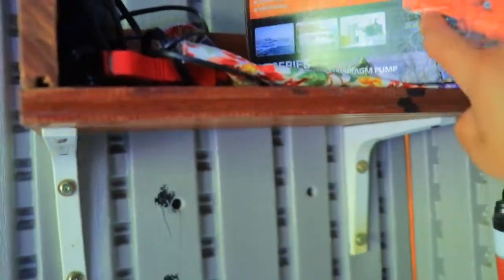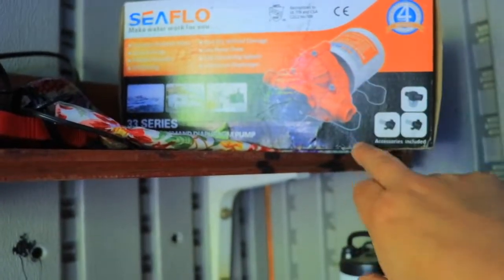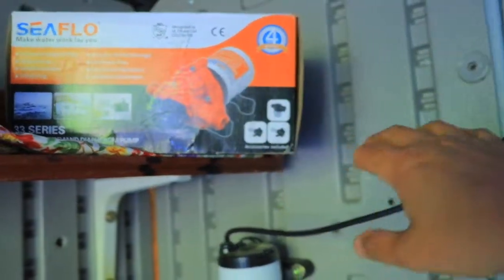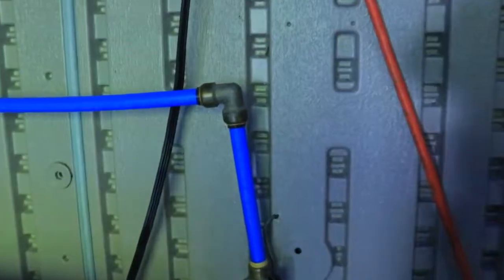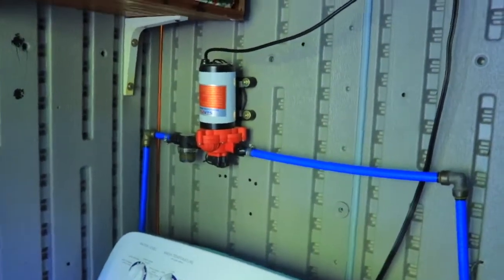This is the pump I was waiting for to connect to the system. It's a Shurflo 33 series — an automatic demand diaphragm pump. Not just any pump works for this system. That's the pump, and that's where we bring the water in. I'll show you outside where the water exits.